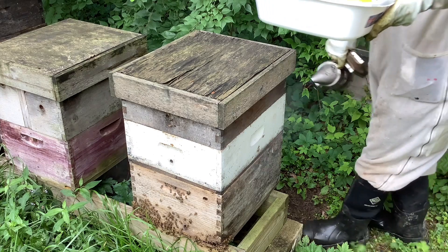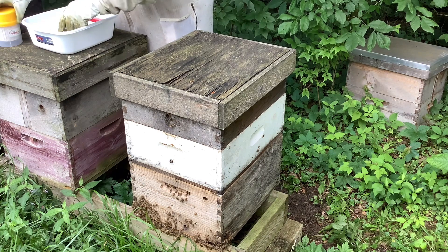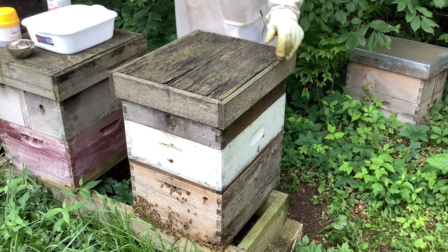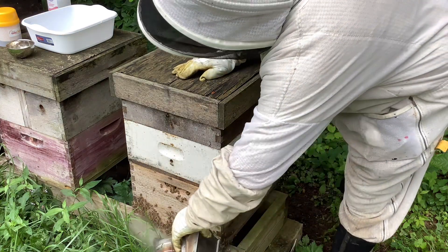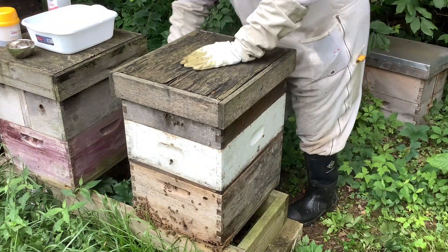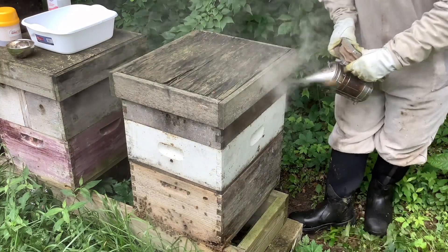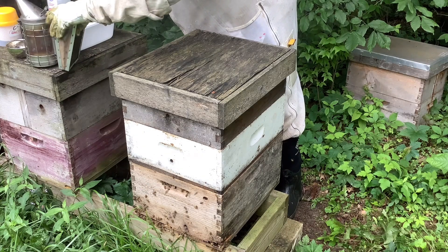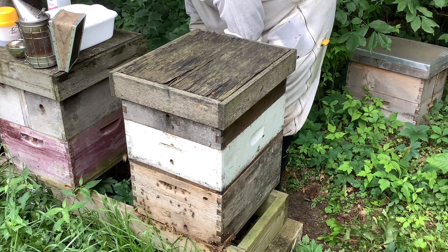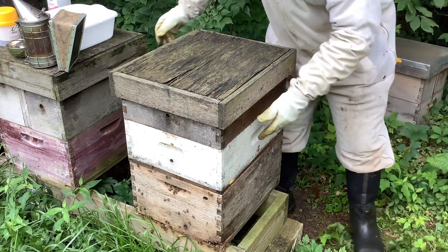So we're going to open up this hive here. It's got two supers on it. We'll put our tub right here. Today is not the optimum day to be doing this because the bees are not flying — it's raining. It's kind of cold, but this is the day we have to do it. It's been raining for quite a few days; we have about 12 inches more rain than normal. I'm going to try to take both supers off at the same time so I don't disturb them too much. Let me grab the lid from another hive so I don't crush a bunch of bees.